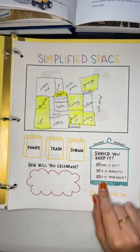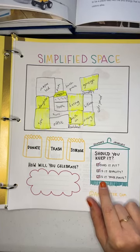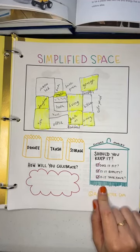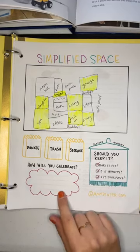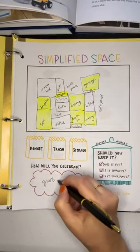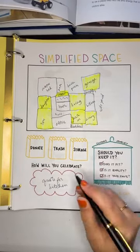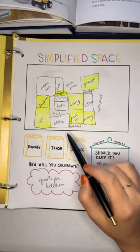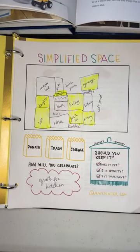For clothes and jewelry, the book offers a great Marie Kondo-style method: does it fit you? Is it quality? Is it your favorite? If it doesn't check all three boxes, don't keep it. Go through your clothes and jewelry asking those three questions. And figure out a way to celebrate when you're done — for me, I want to get a quote on remodeling my kitchen and set that as a family goal to work toward.